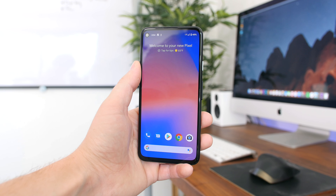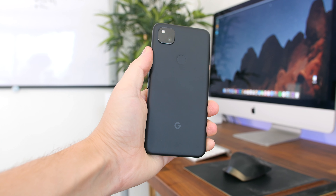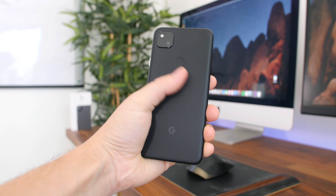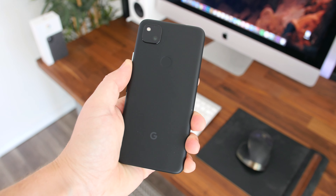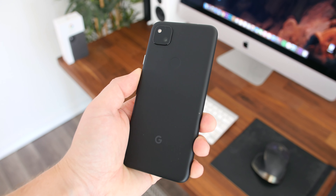Those are my quick first impressions of the Google Pixel 4a. I want to thank Google for sending this unit out for us to check out. The second I publish this video, I'll switch over to using the Pixel 4a as my daily driver to test it out and follow up with a full review in the coming days. The Pixel 3a was our best phone of the year last year, so I'm really excited to see how the Pixel 4a fares.